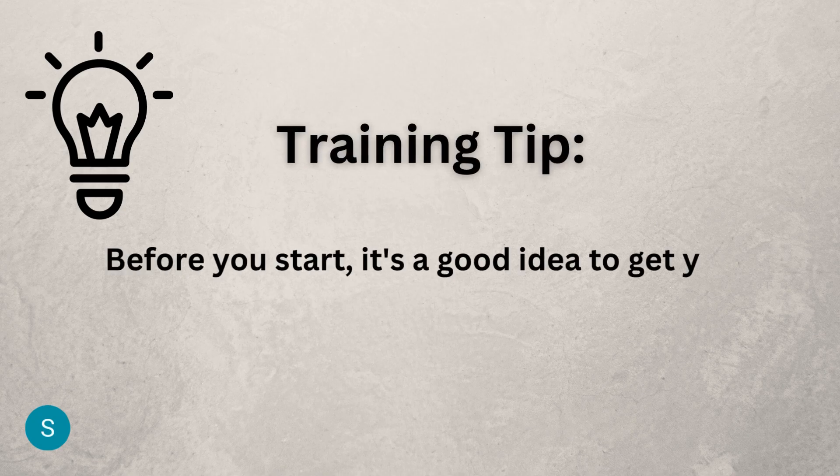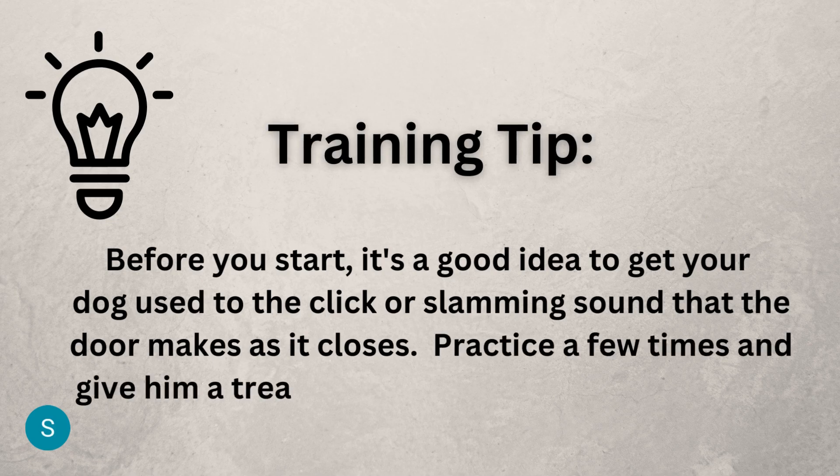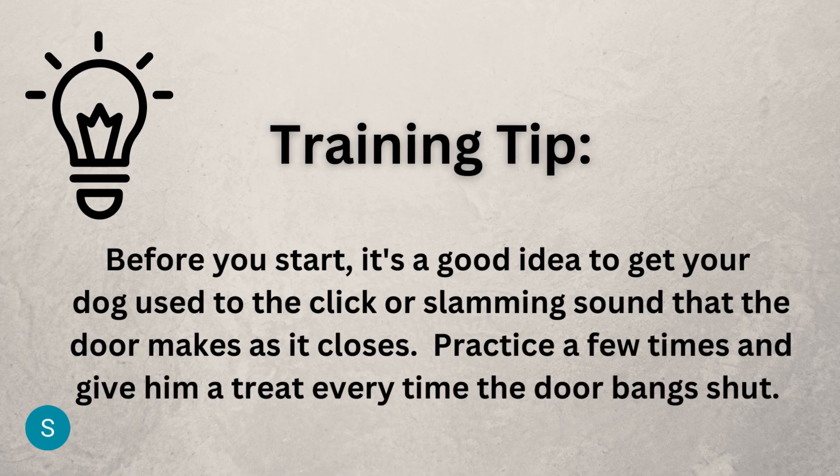Before you start, it's a good idea to get your dog used to the click or slamming sound that the door makes as it closes. Practice a few times and give him a treat every time the door bangs shut.